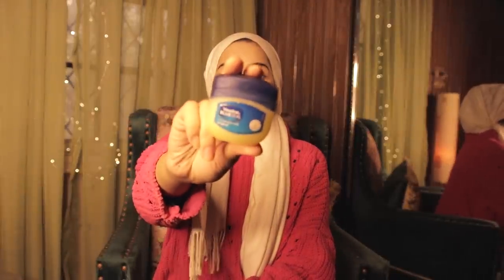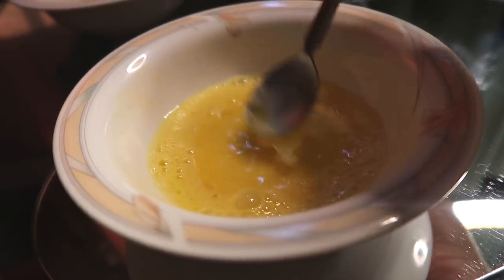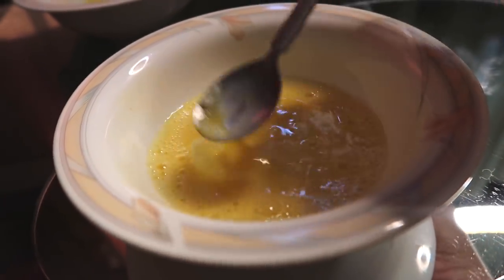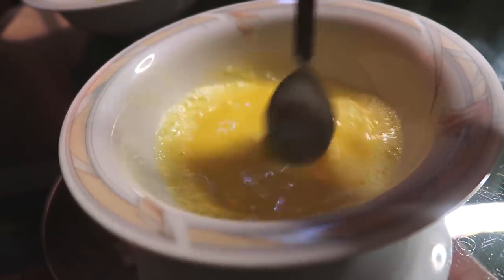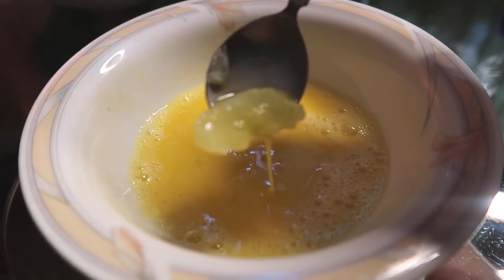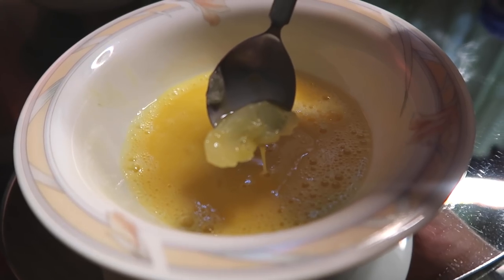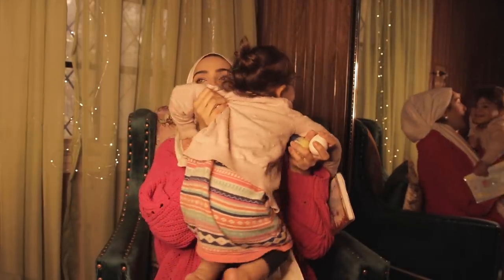Basically what you do is you mix egg whites or egg yolks with Vaseline. I just got the plain one. But what I'm going to be doing is I'm going to be using the entire egg. I saw a lot of different remedies — some people were beating the egg whites and using the foam with the Vaseline, but I think that might dry out my skin since my skin is dry.